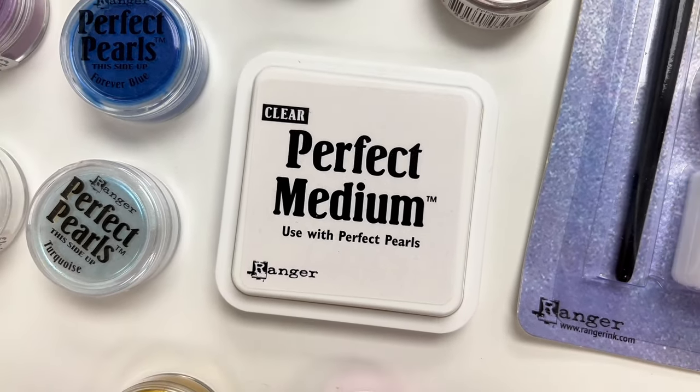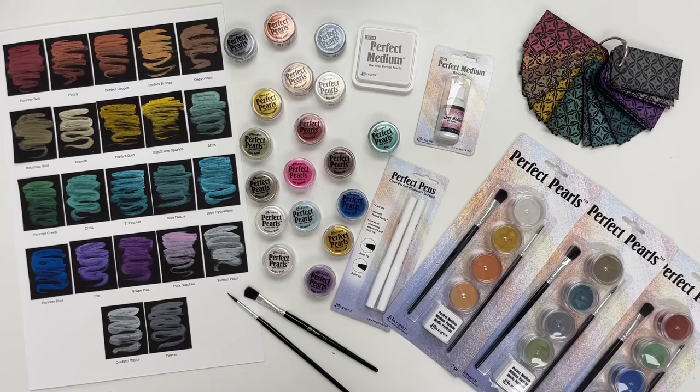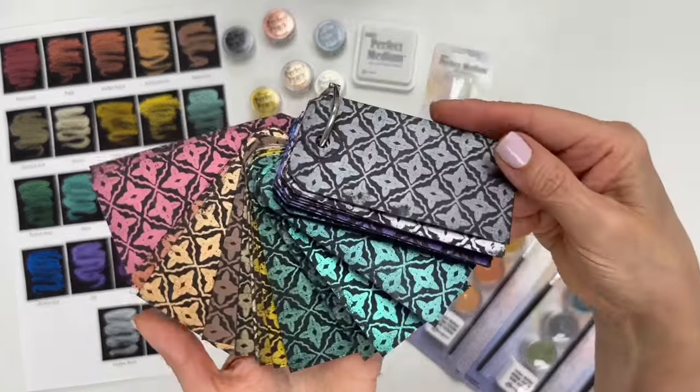Next we have the Perfect Medium ink pad. This is an ink that was developed to dry slowly so that the pearls will adhere to paper. You use this to stamp an image and dust the powders over top like you see in these swatches here.